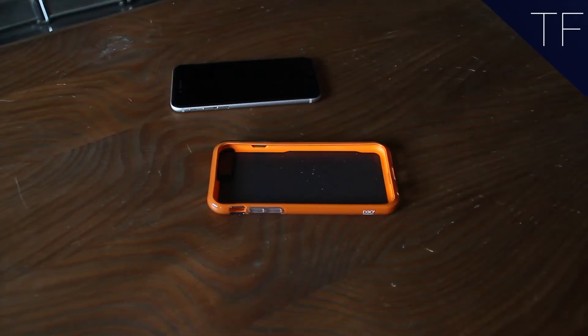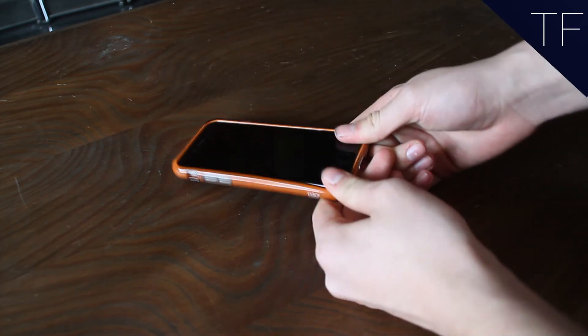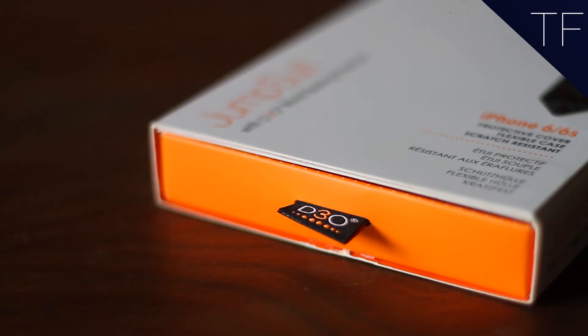The key feature is simple: a C3 bumper design that uses D3O material for tried and tested protection against drops, principally by dissipating the impact away from the brittle corners. The material is used in the likes of hockey pucks, but it's soft in your hands and hardens up when it passes through the shock on impact.